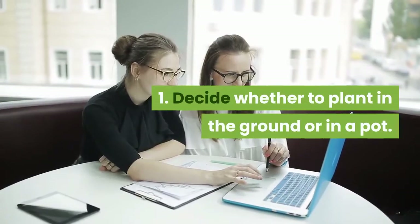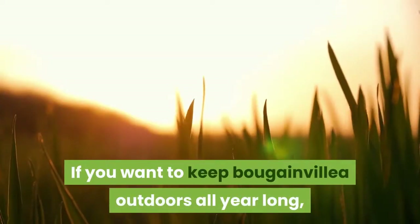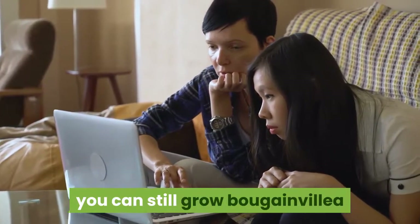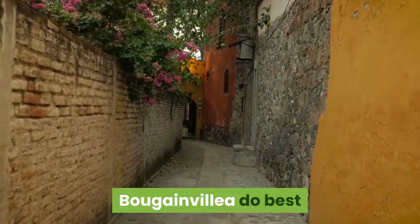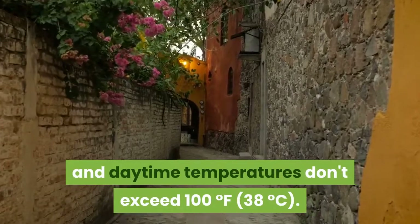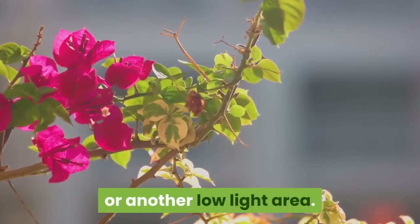Decide whether to plant in the ground or in a pot. Bougainvillea thrives in places that are hot and relatively dry. If you want to keep Bougainvillea outdoors all year long, it's best to be in hardiness zone 9 or higher. If you're in a colder, wetter zone, you can still grow Bougainvillea if you plant it in a pot and bring it indoors for the winter. Bougainvillea do best when night temperatures don't drop below 60°F and daytime temperatures don't exceed 100°F. Bougainvillea can be wintered over in the basement or another low-light area.